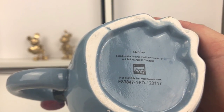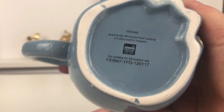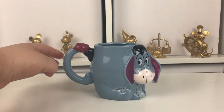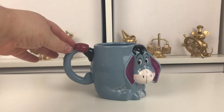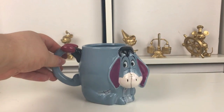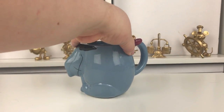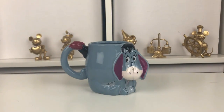On the bottom it just says Disney, based on Winnie the Pooh works by Milne, and then it's got not suitable for microwave use and a picture of a dishwasher because you can put it in a dishwasher. So it's not too bad of a mug - he is really really cute. It's just got a few flaws but it's really cute when he's up on a shelf. I'm quite happy with him for three pounds. That is the Eeyore mug - let's give you a little turn of him. Okay so next we'll move on to the Genie mug.